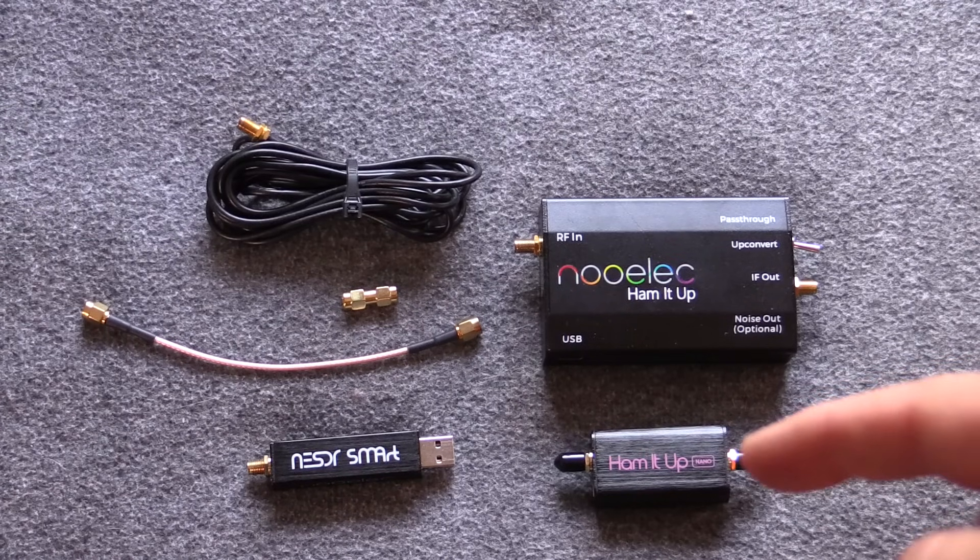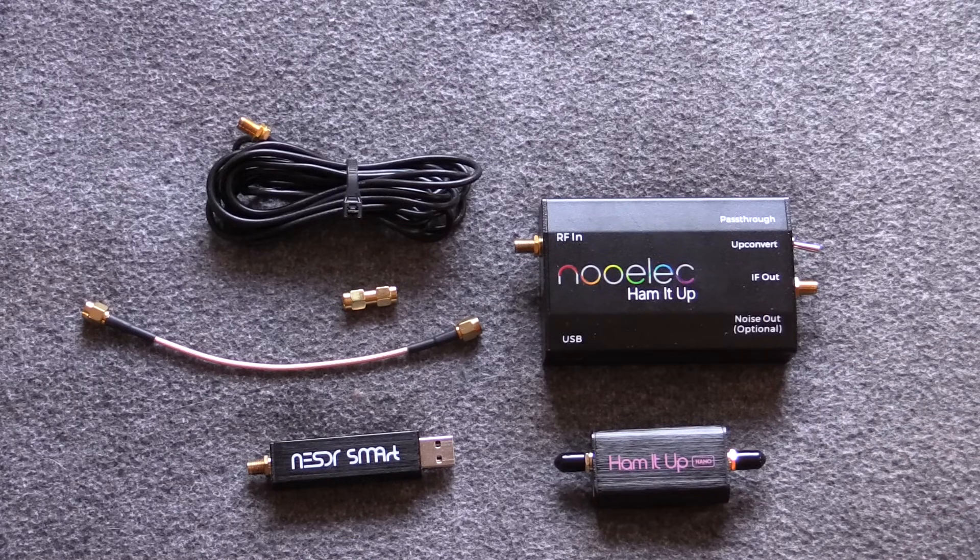I also have the smaller version, the Ham-It-Up Nano — I actually coincidentally bought that right around the same time Eric sent me this stuff because I wanted to try it out. So now we've got two different versions we can compare.